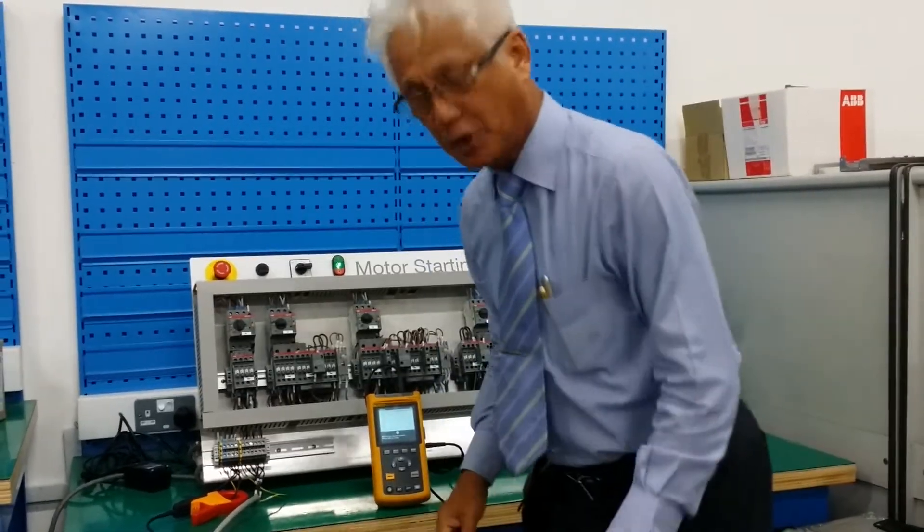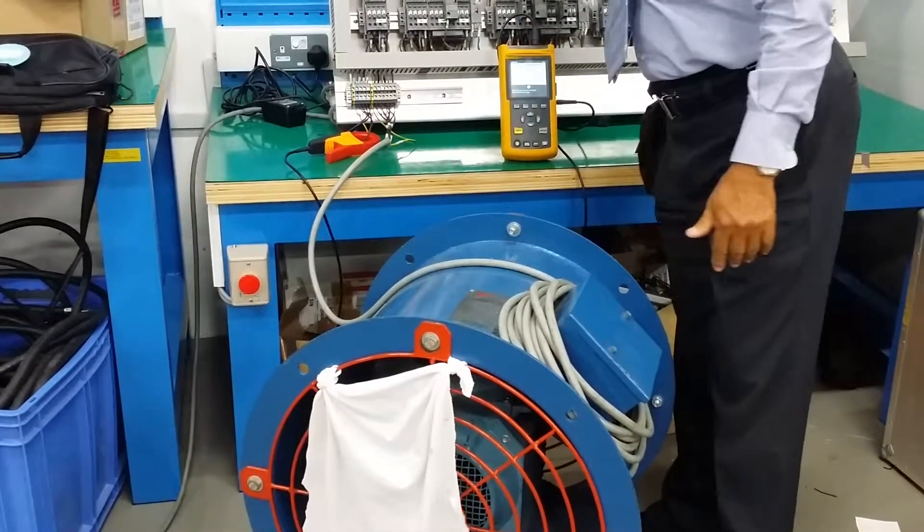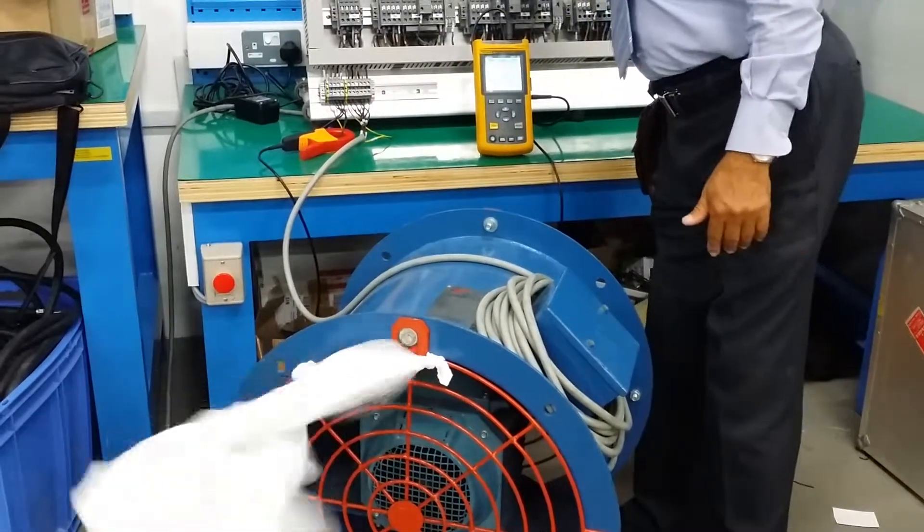So now I'm going to start. I'm going to start the motor — three, two, one. As you can see, the motor started almost immediately, without any delay.